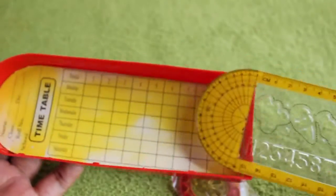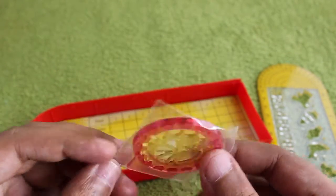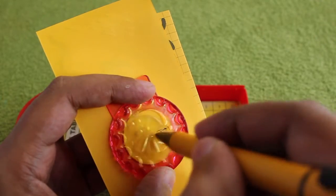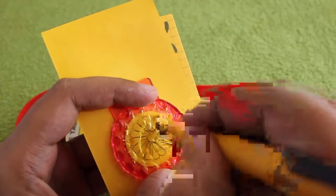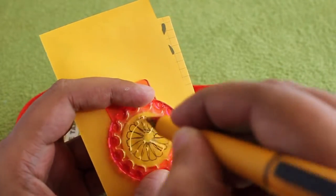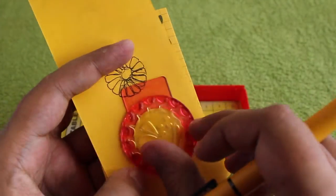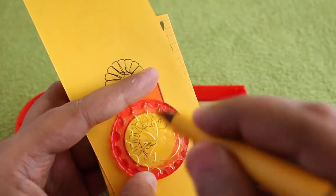It also comes with a free spirograph. The storage is very interesting — it's really small, but it still does quite well as you can see. It works out really well for its size.